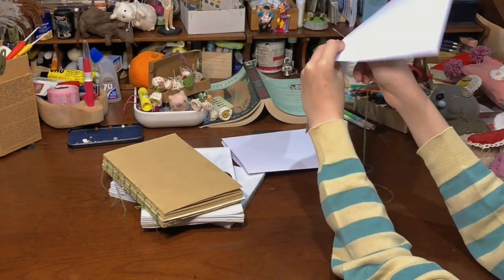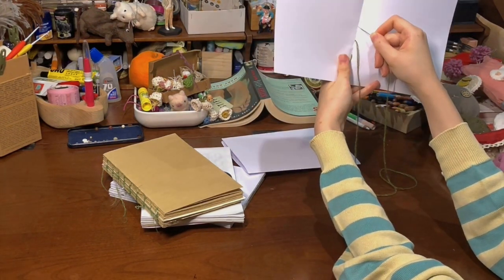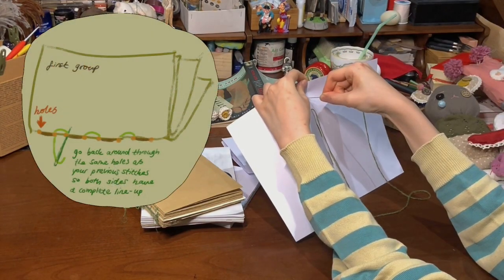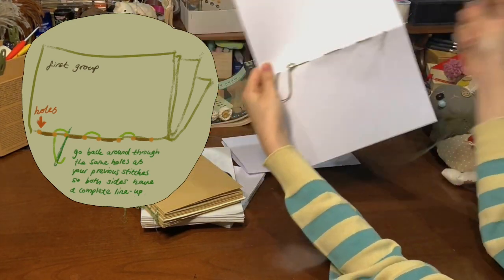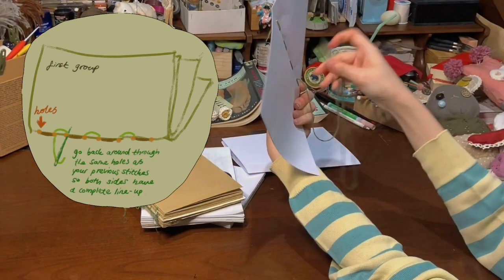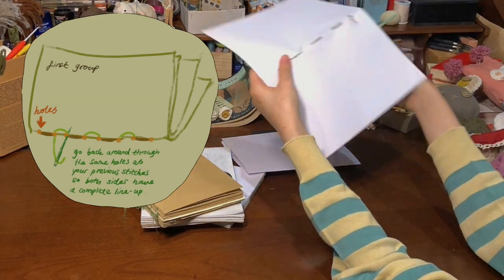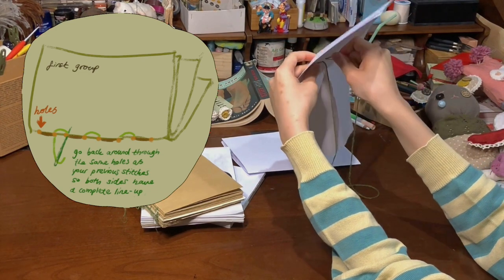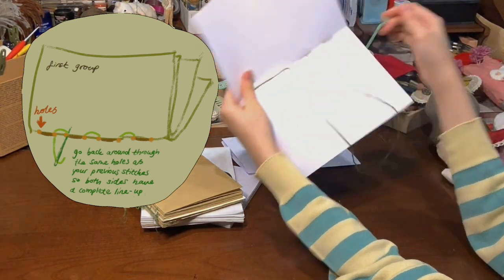Thread it in nice. You just stab it along the folded part — arts and crafts! Soup of the day, soup of the week, it's all the same soup. You finish with the division line here, and then you go back and retrace your stab wounds. Make sure both sides have thread through the stab wound — I should stop calling it a stab wound. I'll call it a puncture mark. Needle hole. Orifice. Push it through the thing again but on the other side this time.